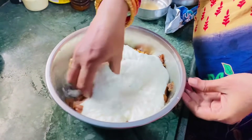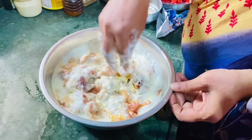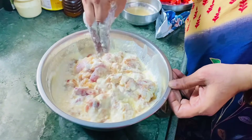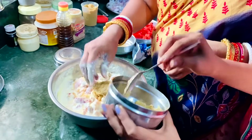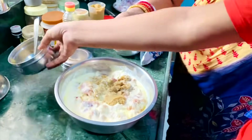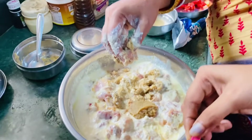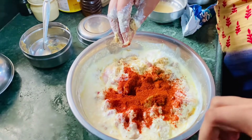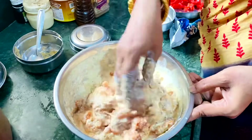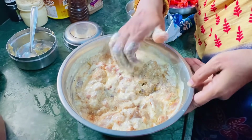We will start with the marinade. After our marinade is ready, we will begin. Very easy to make this marinade. I will put the flour in the pot.